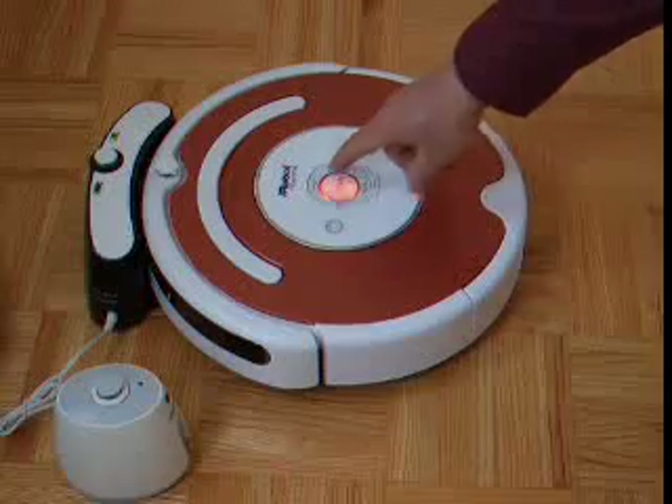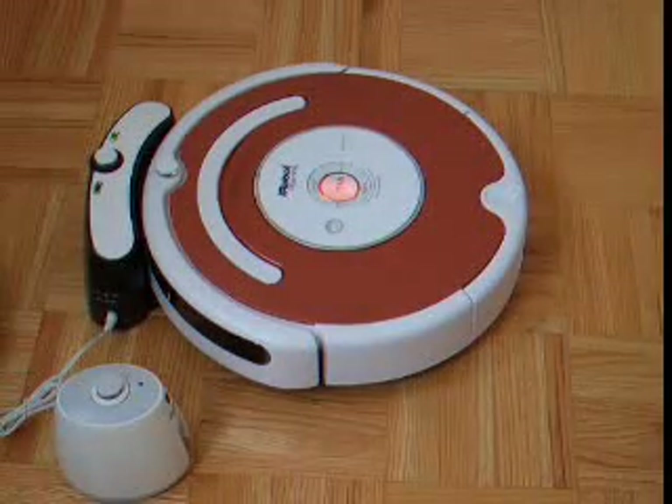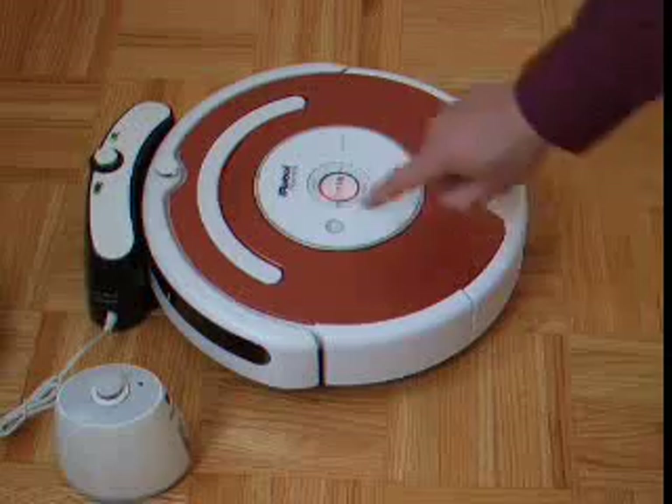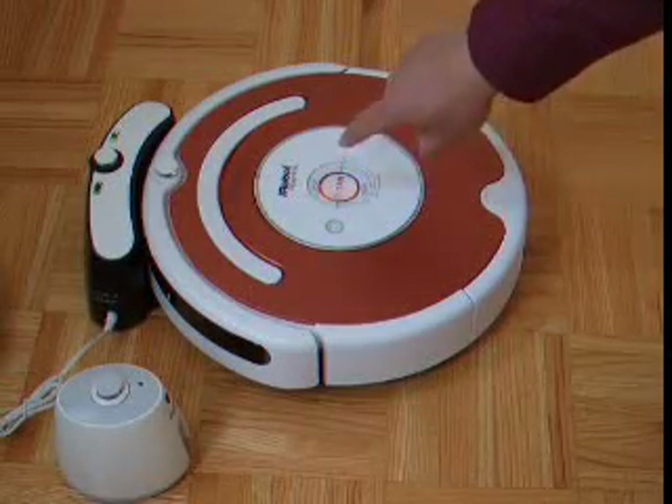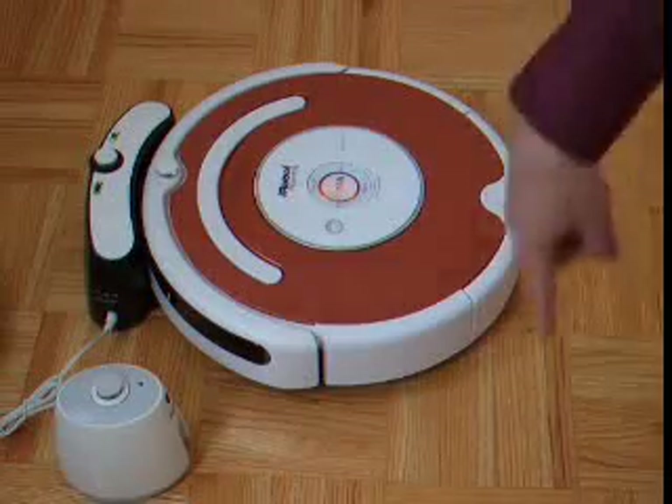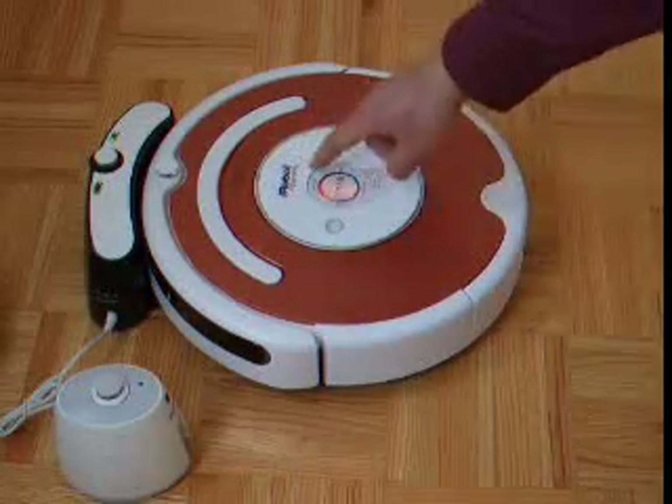This is the cleaning button. Once you want to clean, you just press it and it starts cleaning. This here is the spot button. If you want the iRobot to keep turning around in a spot to clean better, you press this button.